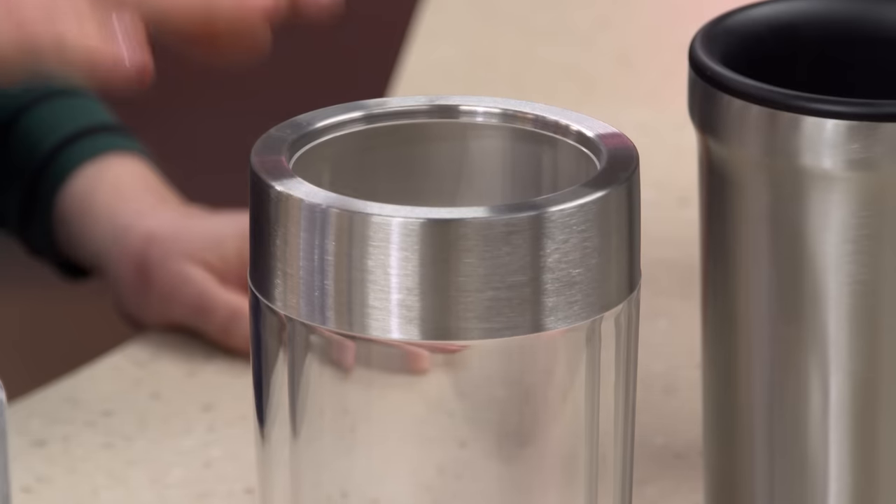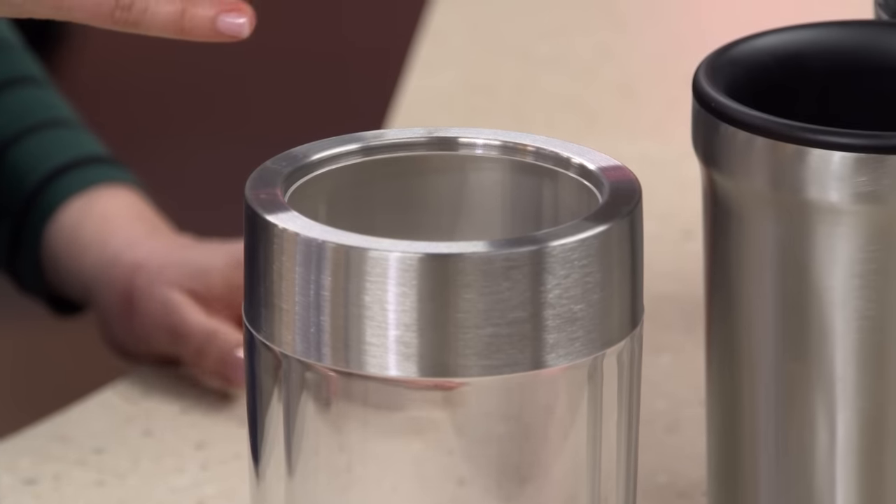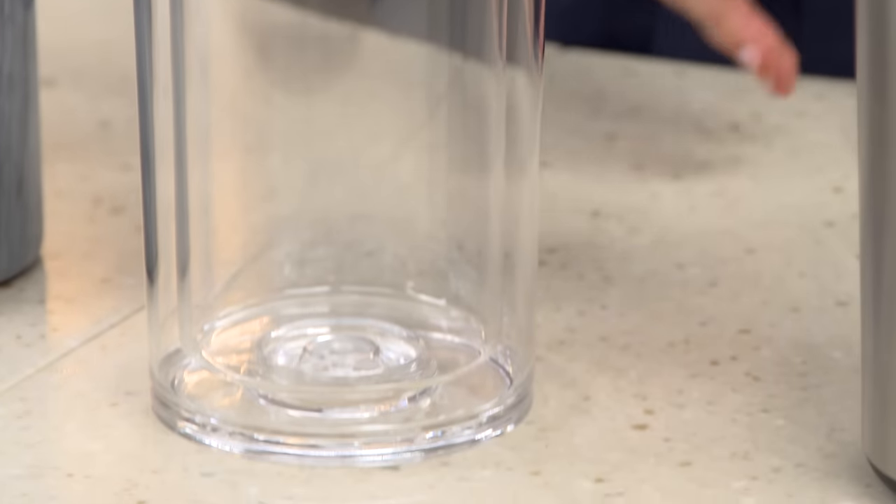This one by Wine Enthusiast has double-wall insulation, like a thermos. It's supposed to keep the wine cool without ice, but it barely did better than leaving the bottle out on the counter.